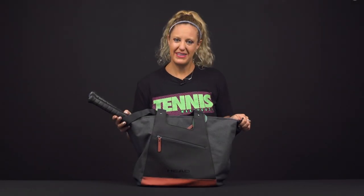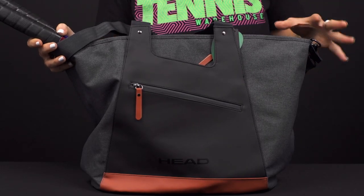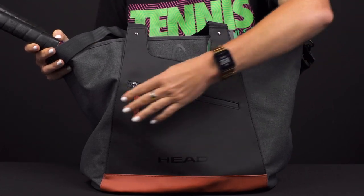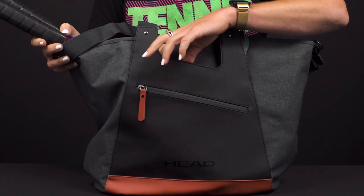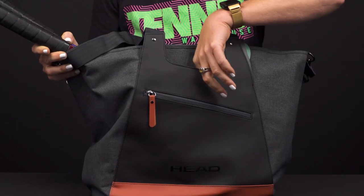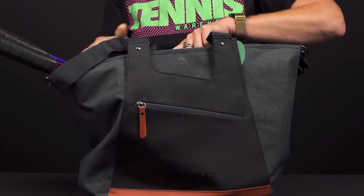Let's take a closer look at the Head Women's Tennis Tote Bag, designed for ladies who love to look stylish heading to the court. First up, you have a large accessory pocket for small items, and right behind it is another smaller accessory pocket — great storage space for little things like dampeners, sunscreen, and chapstick.